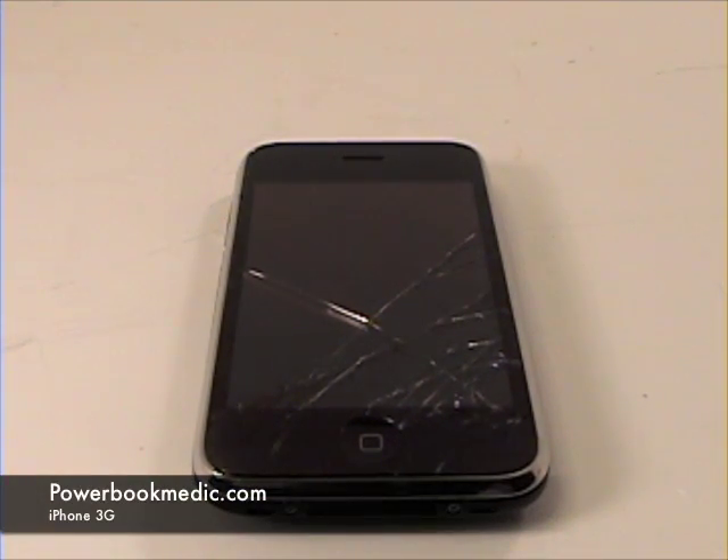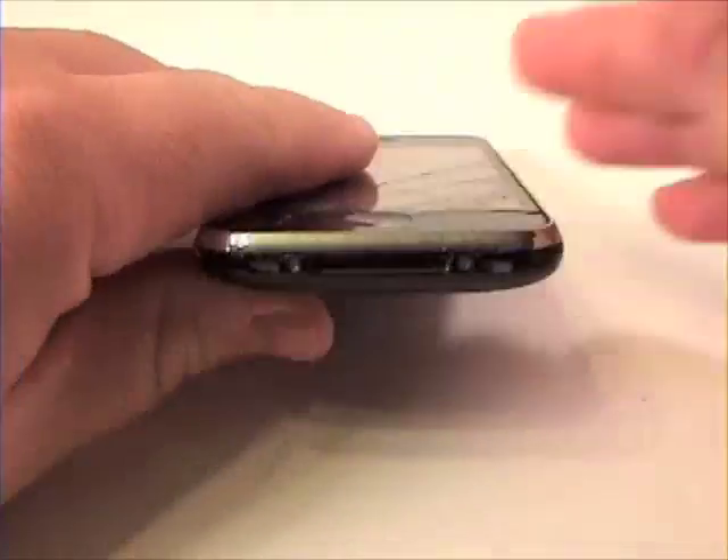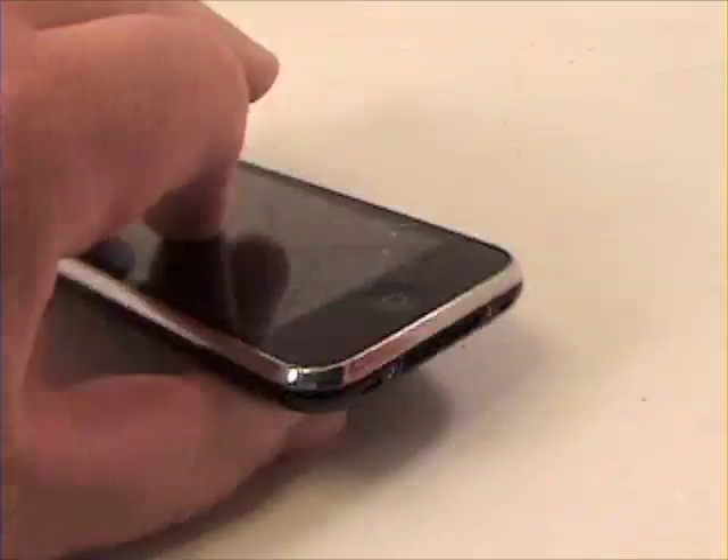Welcome to the iPhone 3G Take-A-Part Guide. To begin, grab your Phillips head screwdriver and remove the two Phillips head screws at the bottom of the phone on either side of the dock connector.